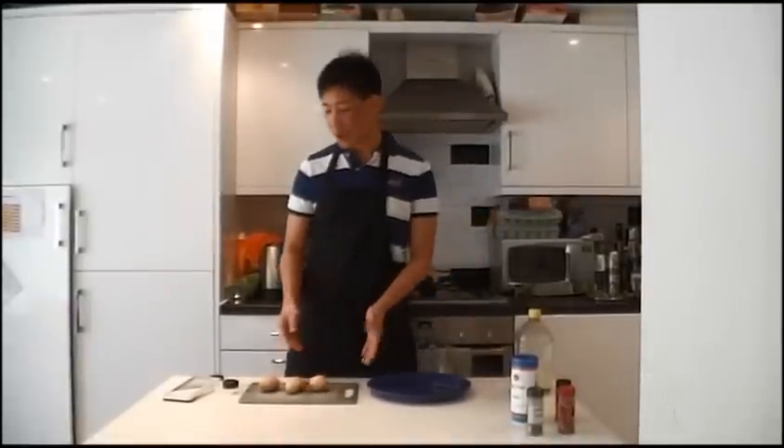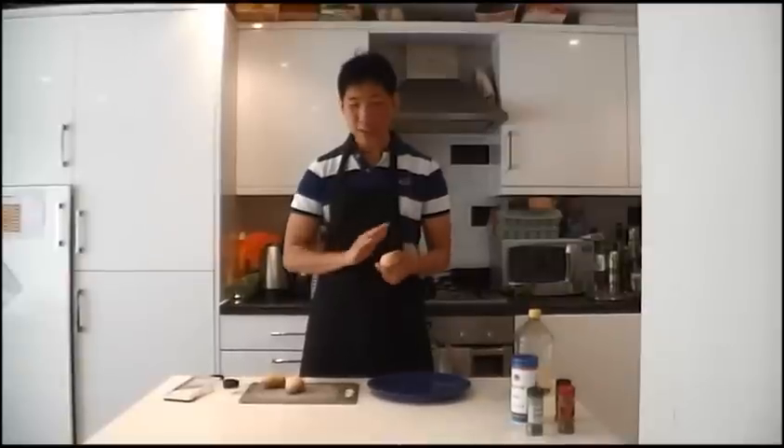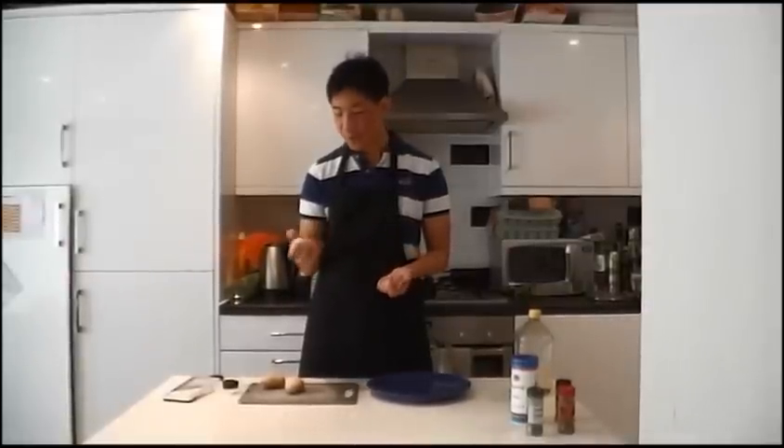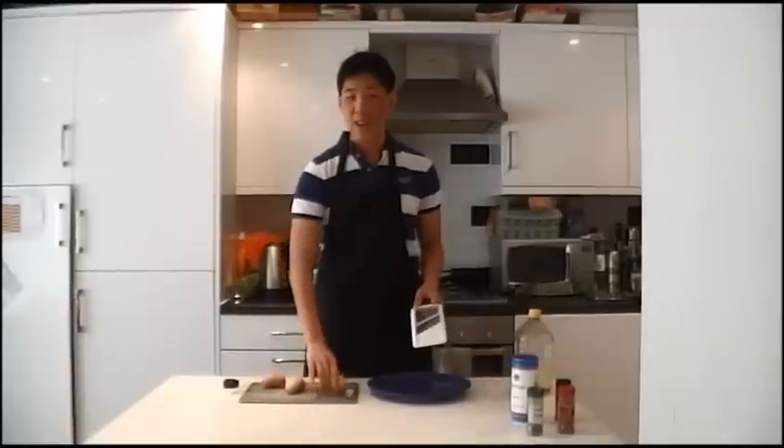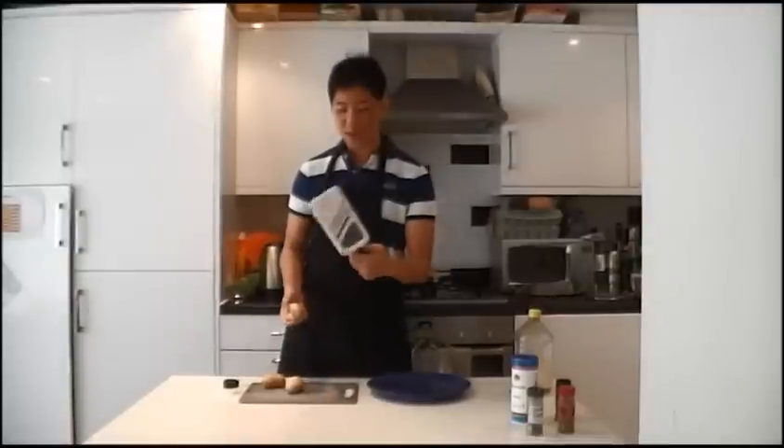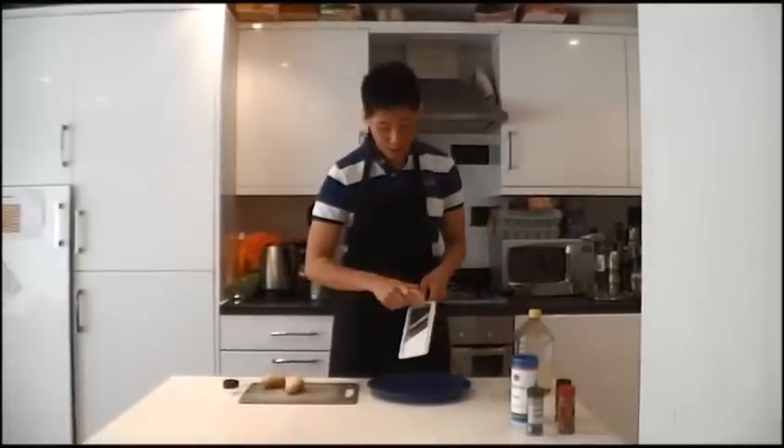What you need to do first is slice the potatoes into really thin slices. You can skin the potatoes if you want to, but I'm not going to because I think the skin tastes pretty good on the chips. The goal is to slice them as thin as possible — the thinner the better. You can either use a knife, which may be a little more difficult, or you can use this nice little vegetable slicer that kind of does the job for you.